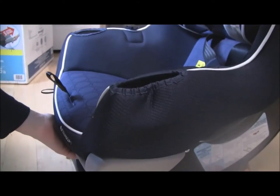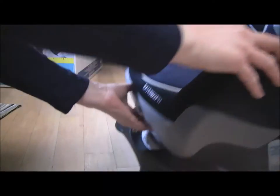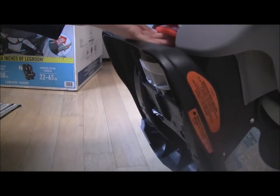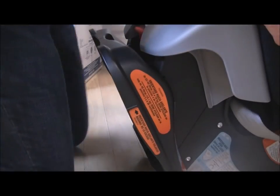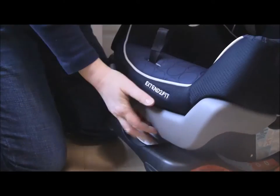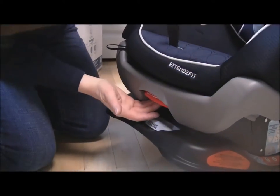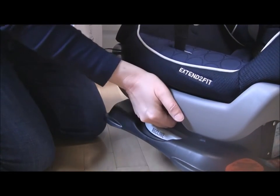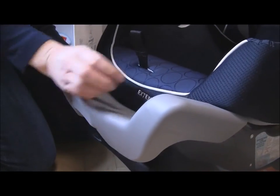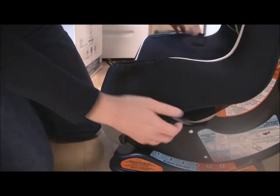What you just saw me do: the extend-to-fit panel — this is what the seat is famous for, aside from the 50-pound rear-facing limit. This is how they get away with it. This panel has a red lever. It's the extension panel — you pull the red lever and the panel comes out. It's that simple.